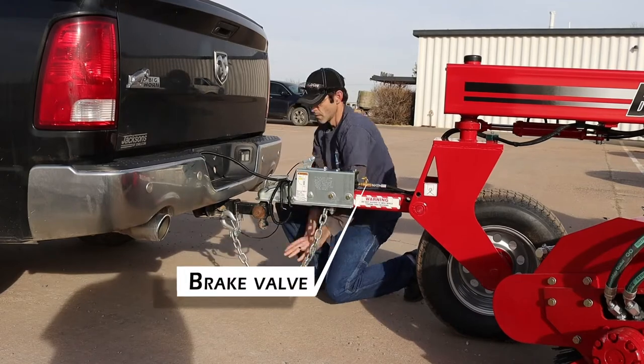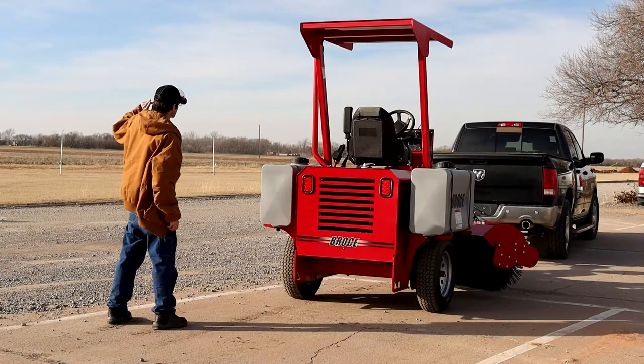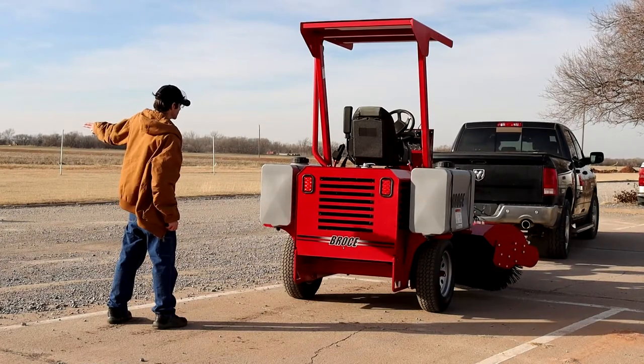After you have everything hooked up, release the brake valve. Now make sure the tow lights are working correctly on the machine before you travel.